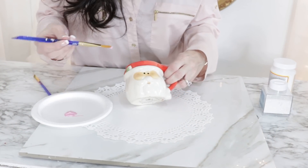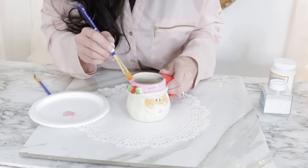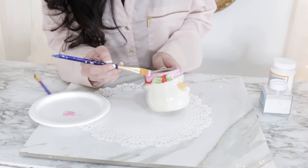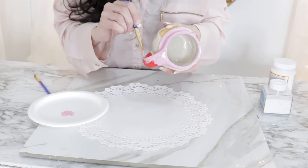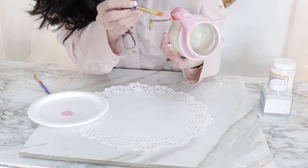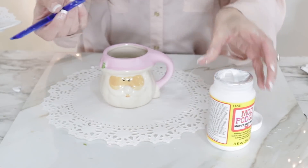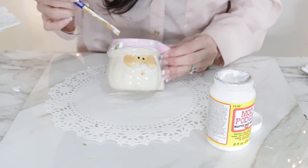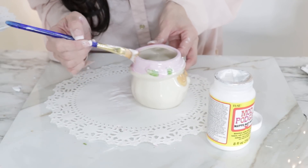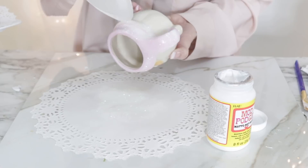For the first Dollar Tree DIY, I'm taking this adorable Dollar Tree Santa mug and some pink blush Apple Barrel craft paint from Walmart and doing a repaint. I want it to look kind of vintage chic. I use two layers of paint, letting it dry in between each layer. Then once you have all the craft paint on, add a large heavy layer of Mod Podge on top to seal your paint. Do not drink out of this mug and do not put it in the dishwasher — this is for decor purposes only. Then add a light layer of fine glitter and voila, you have a fabulous vintage-style pink Santa mug that only cost about a dollar and some change.